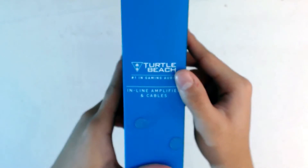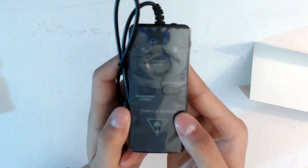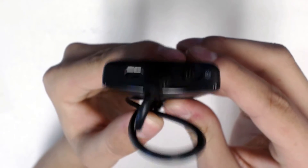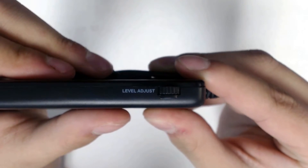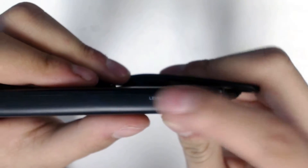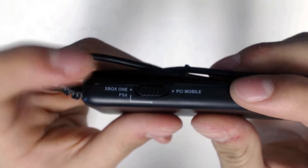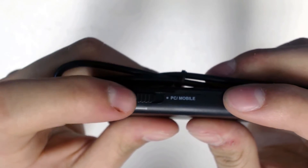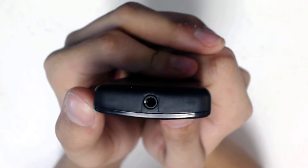Inside that box, you get a USB to micro USB cable to charge the amp, and the super amp itself. Taking a closer look at the amp, you see the power switch and the micro USB input on the top. On the side, there's a level adjustment knob for mic monitoring or master volume. On the other side, there's a switch so you can set which console you are gaming on — like the Xbox One, PS4, PC, and mobile. And on the bottom, there is a 3.5mm input so you can connect your PX24 headset.